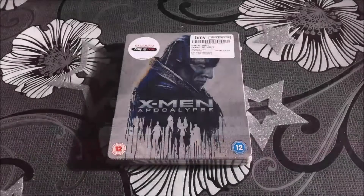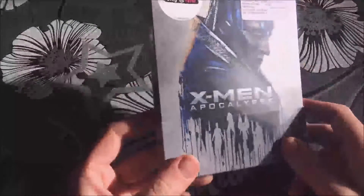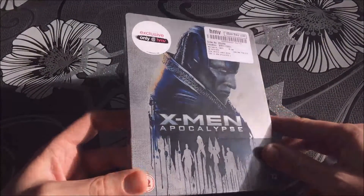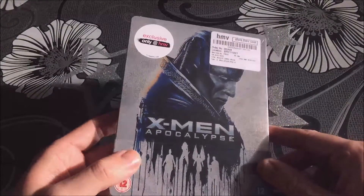Hey guys, today we are having a look at the HMV exclusive X-Men Apocalypse 2D and 3D Blu-ray Steelbook. It comes with a nice little exclusive HMV sticker, and there's a lot of people out there that like those little stickers so you'll probably be happy with that.